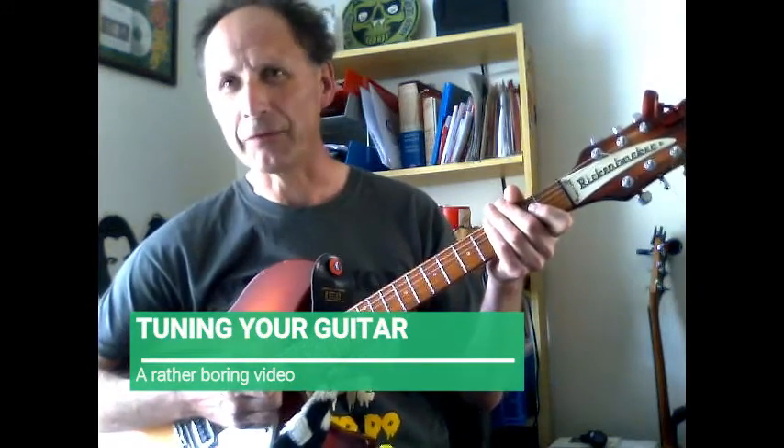Right, I'm calling this the first lesson because you need to tune your guitar to make it sound okay, but it is pretty tricky and it's not very exciting, so don't give up — you'll get there in the end. If you get stuck, send me an email, get your teacher to send me an email, and don't worry, we'll work it out somehow.